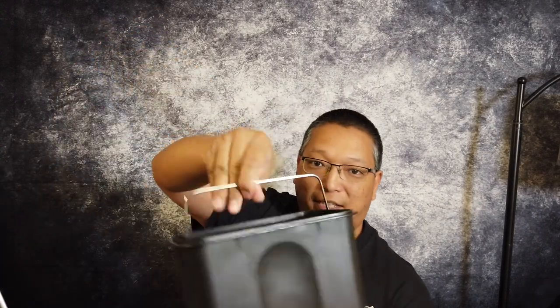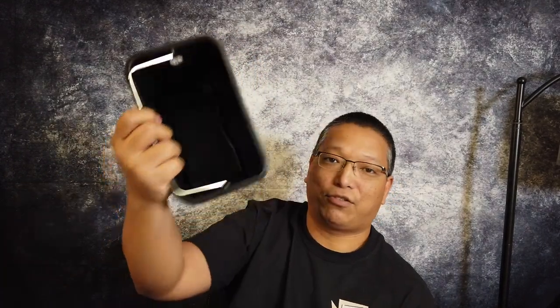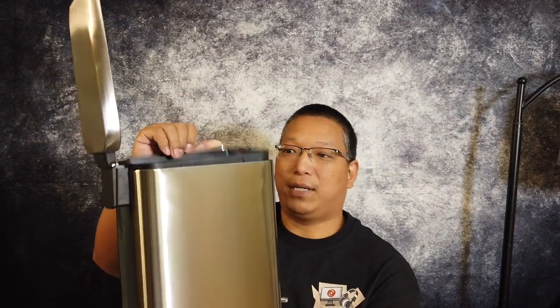Let me show you the bin on the inside. Very easy to take out. You can put a regular shopping bag in here as your trash bag. You can take it out easily to clean, then just toss it back in and you're ready to go.